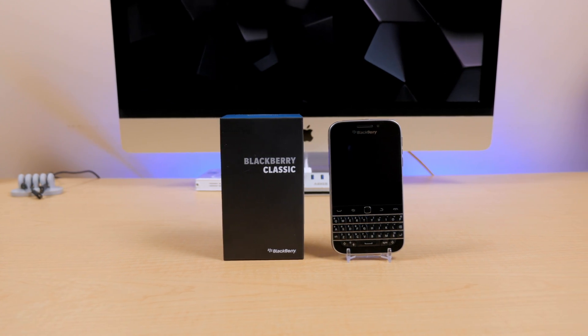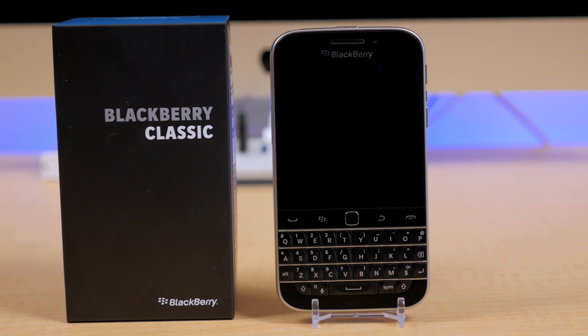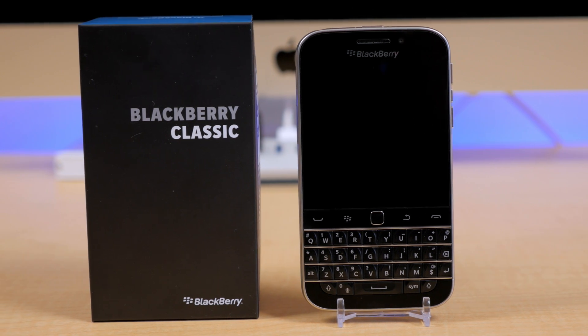Hey guys, Jared here with another real quick tutorial on how to SIM unlock your shiny new BlackBerry Classic using the sponsor of my channel, UnlockThatPhone.com.